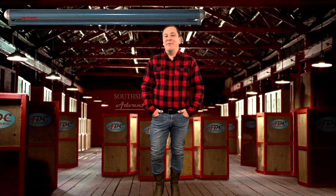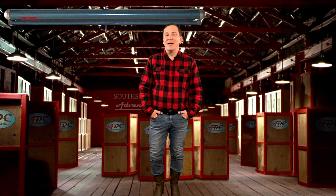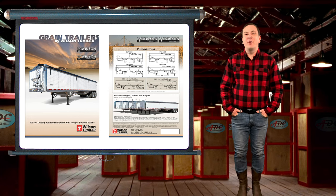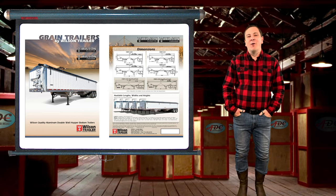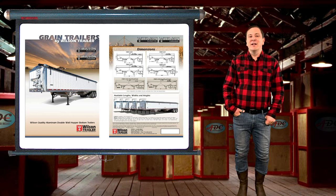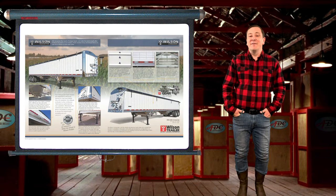This hauling of grain from the farm bin site to the elevators is where the grain trailer comes back into play. The most preferred grain trailer in North America is the Wilson Pace Setter. The Pace Setter is designed to give premium performance when and where you need it, whether running grain up and down the highway or in and out of the field — you can count on the Pace Setter to handle the job flawlessly.